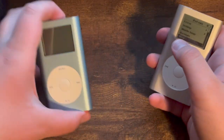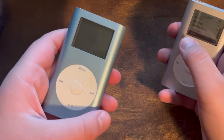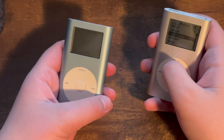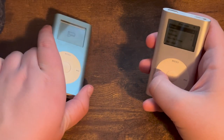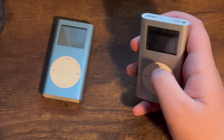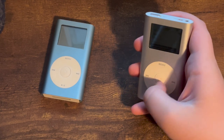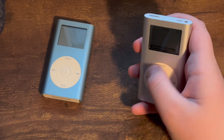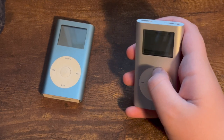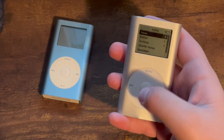My first-gen iPod Mini — I charged it last night but the battery died, so it won't do anything. My iPod Mini second-gen is working though, so I can show the UI on that since both have the same UI. Here's the music tab, which is pretty standard. All music is from the previous owner. You could also listen to podcasts on this thing, though I'm not sure if that was a feature with the original iPod.